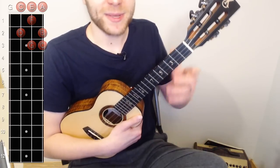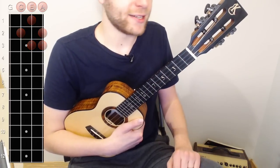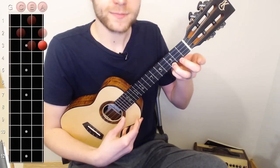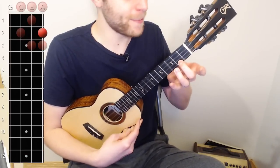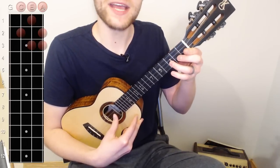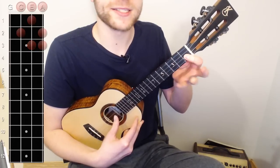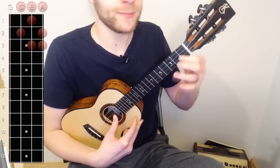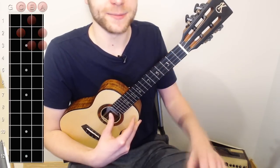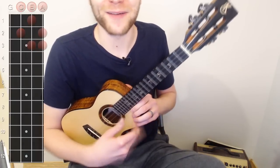One of the tricks to playing a scale is being able to ascend and descend. So let's try descending: take your ring finger and place it on the third fret of the A string, then middle finger on two of the A, then open A, then three on the E with your ring finger, one on the E with your index, zero on the E, two on the C, and zero on the C.